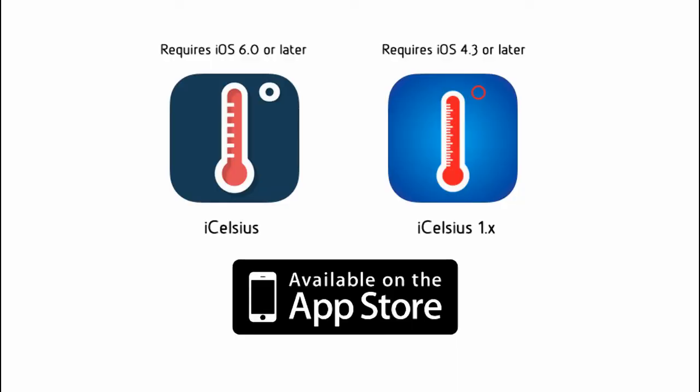All tethered probes are compatible with both the iCelsius and the iCelsius 1.x apps, which are available to download for free from the App Store. For more info, or to order yours now, go to www.icelsius.com.